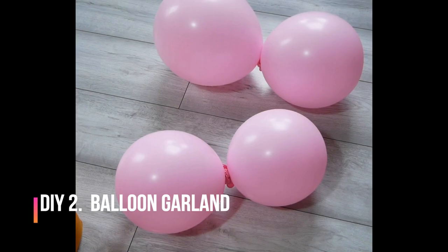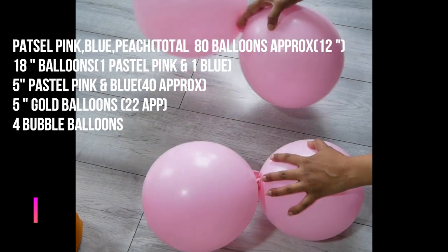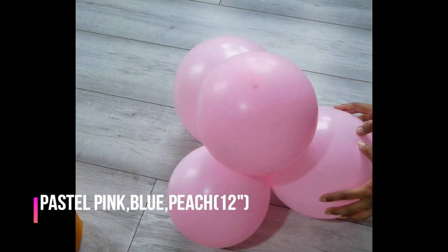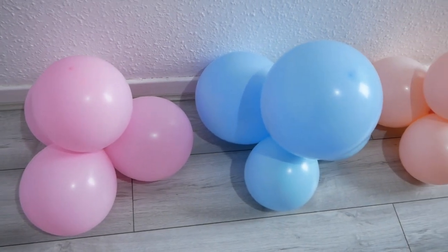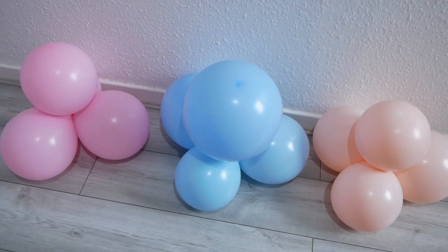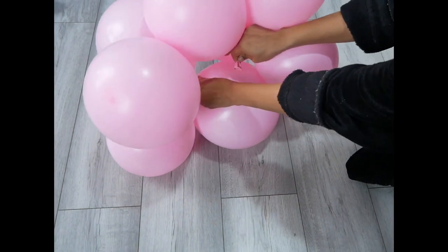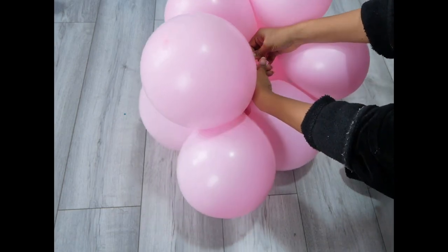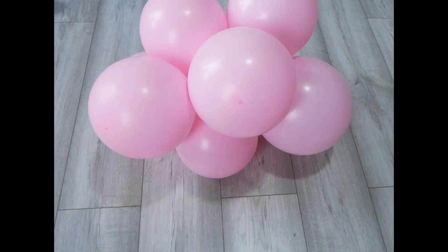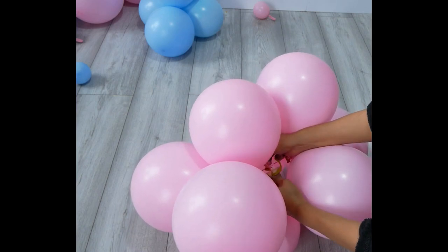Moving on, my next DIY is the balloon garland. I'm going to use pink, blue, and peach balloons for this baby shower backdrop. Inflate your balloons into different sizes and make quads like this, then join both quads together by tying their necks — and you'll have a cluster.